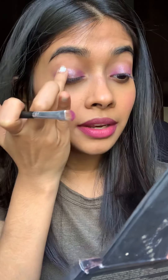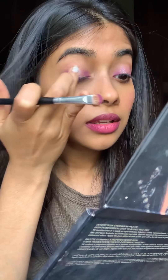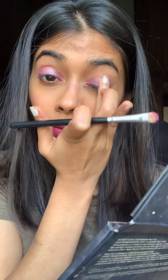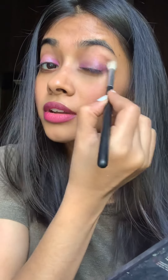Then I'm gonna blend it out on both corners of that purple shade I used before. Now I'm going to take a clean blending brush and just blend everything out to the other part of my lid, so there are no harsh lines.